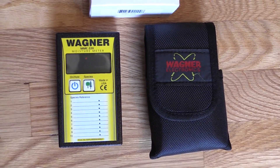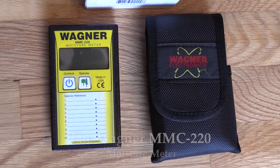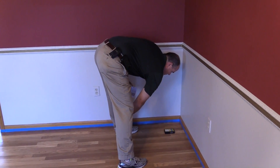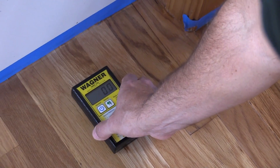Hi, Joe Glavin with Philadelphia Floor. Today we're going to discuss the Wagner MMC 220 moisture meter. The meter offers an opportunity for measuring moisture content in new wood installs, wood floor deliveries, between coats on water-based finishes, sub floors, and joists.